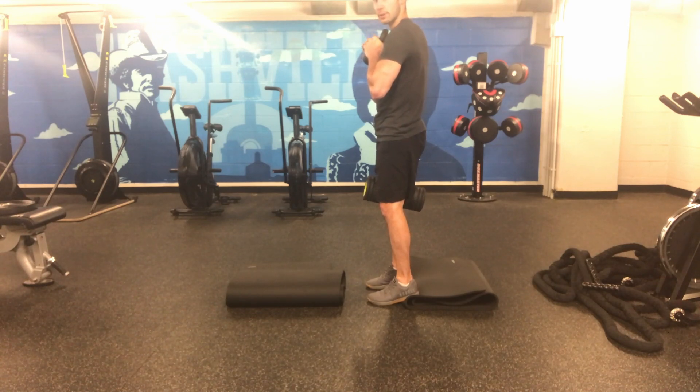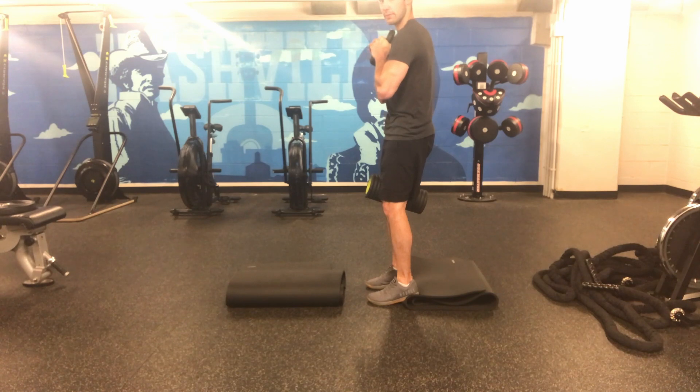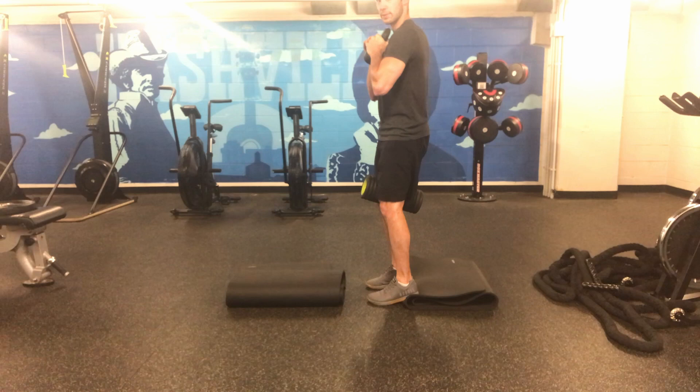The next thing is the hips. We want to make sure we have just a little tuck on that pelvis. If you think about it as the pelvis being a bowl, we want to make sure there's no water tipping through the front or the back of the bowl — we just want to tuck it to make sure that bowl is flat. From here, we can do our rep.